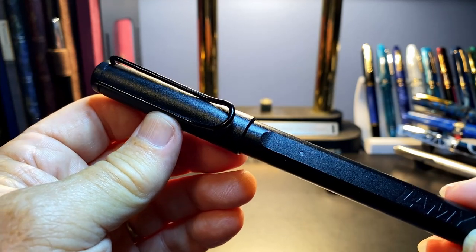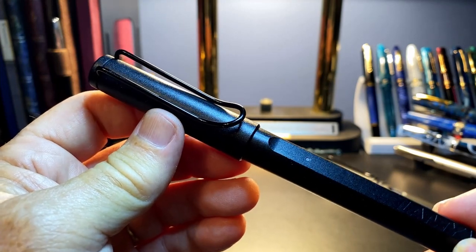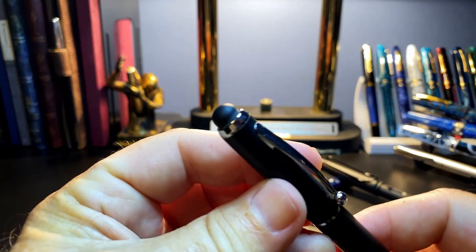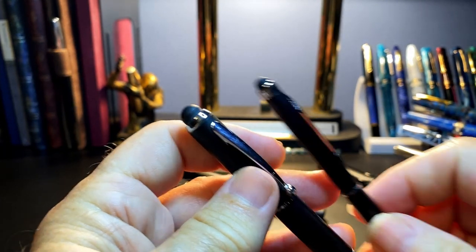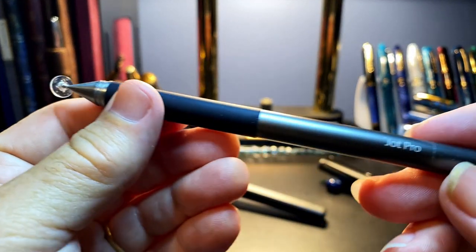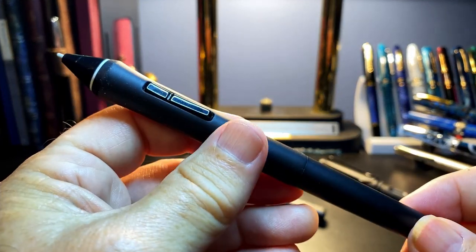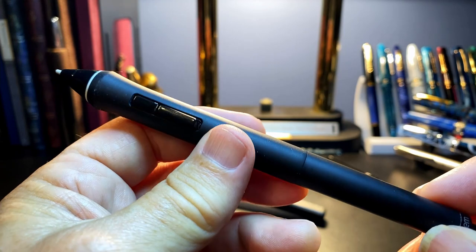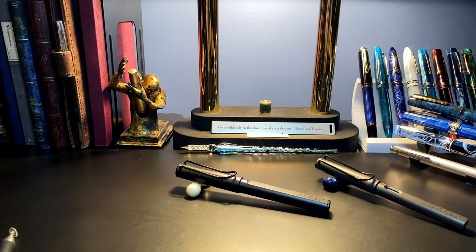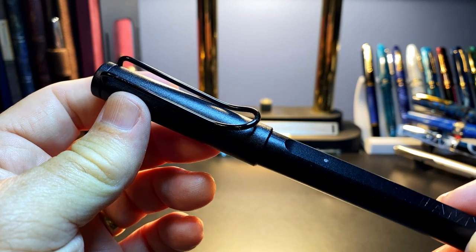Let me clarify something right off the bat — this is a smart pen, not a stylus. A stylus is a computer interface device like a mouse or a trackball. The Lamy Neo Smart Pen is a pen. It writes on paper, but it is smart in that it digitizes your on-paper writing and doodling to your iOS or Android device.